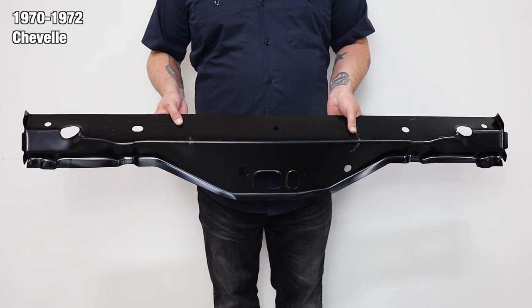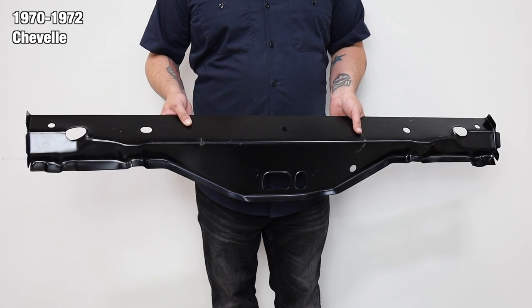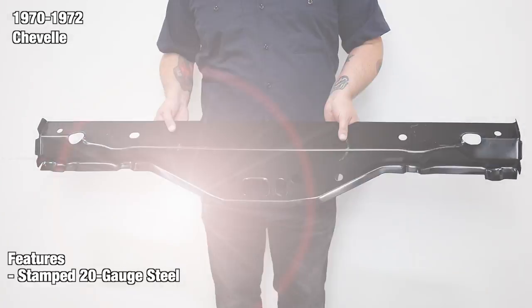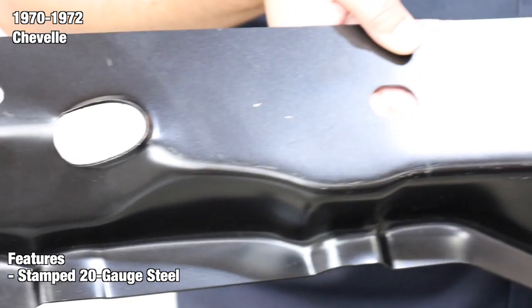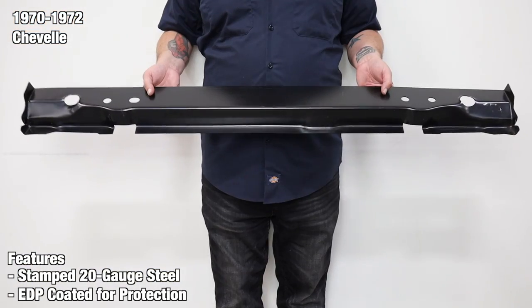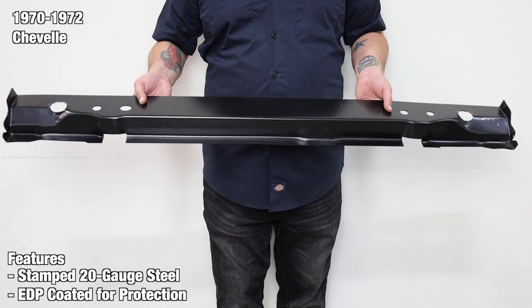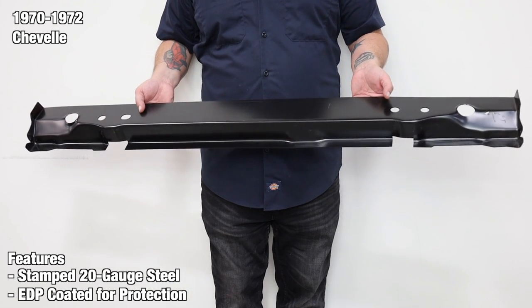These are installed in the factory location above the rear axle. The crossmembers are manufactured from 20-gauge steel stamped plate for added stiffness and rigidity. At the end of production, every crossmember is properly coated with electric deposit primer, also known as EDP coating. The EDP coating protects your part from harmful rust, so your part will be ready to prep and paint when you are.